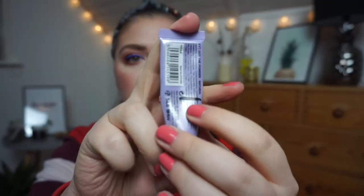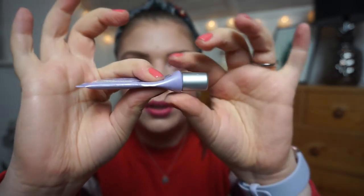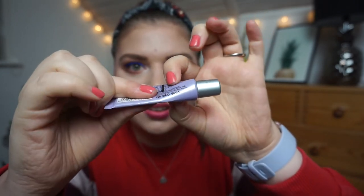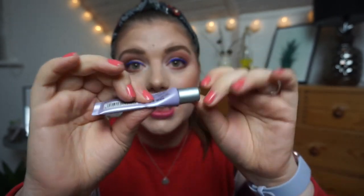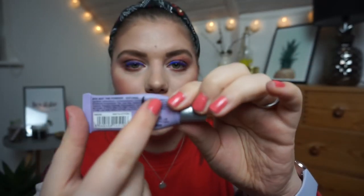This is my eye primer — the W7 Got the Power in Natural. I changed the cap because the original one was cracking, and now the new one is cracking too — you can't win. Compared to the intro, I'm now squeezing down from the bottom to get product out. There's a bit of air in there, but I've used maybe a third of what was left from the intro.